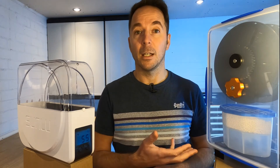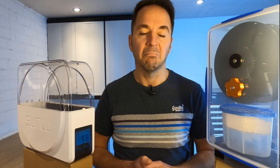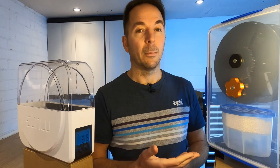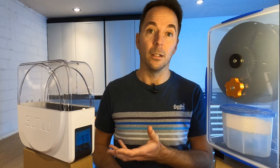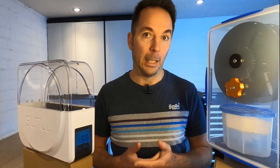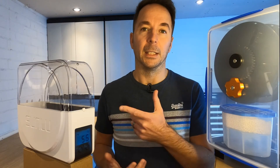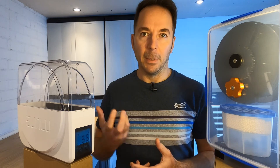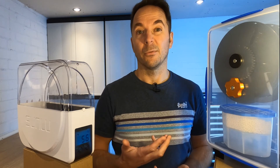Personally I'd rather keep filament dry than have it go wetter, drier, wetter, drier. Another slight advantage the dry box has is it's completely passive so it doesn't use any power, whereas the Sunlue does — it's got a 48 watt heater. If I could afford both, I'd probably put new rolls of filament in the Sunlue to give it some heat and dry it out when I first get it, then put it in the dry box for the rest of its life.